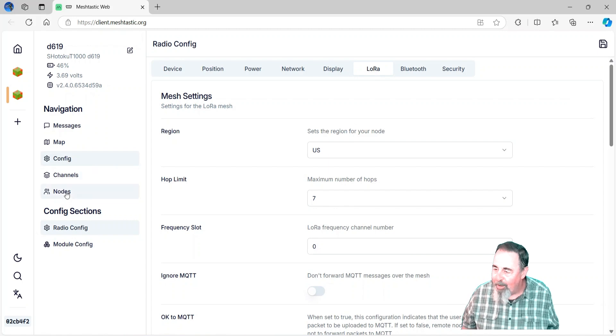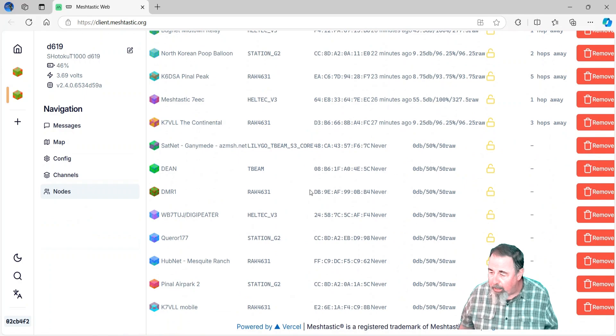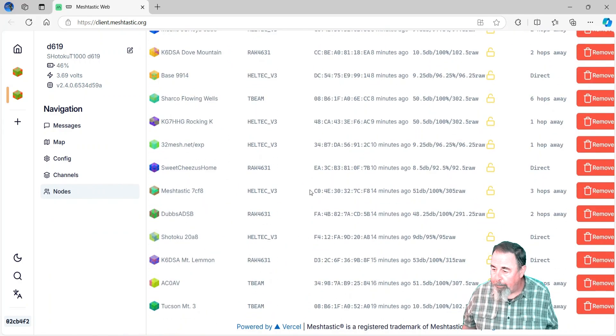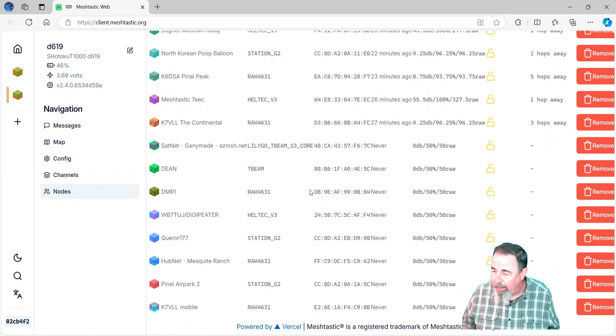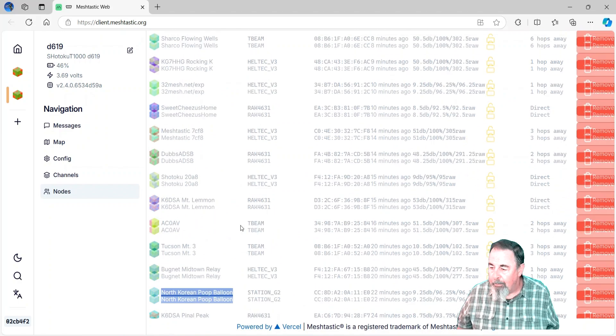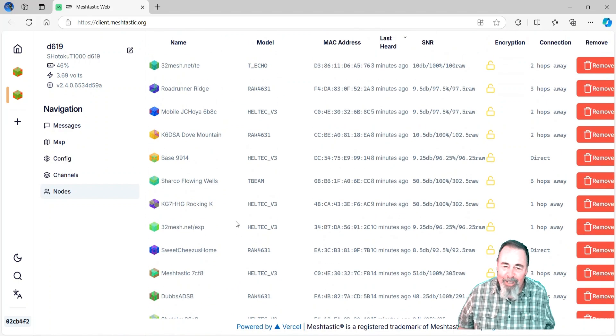The percentage of the battery and the voltage never changed there. Let's make a note of that firmware version — 2.4.0. At first I said, well, let's flash it to the latest, and then I'm like, nah, just leave it just the way it is. So we see the nodes are coming in — a lot of them will come in this time. And you see my window unit 2.0.8 goes by. I like that North Korea poop balloon — we have some fun folks on our mesh.